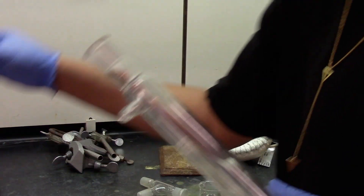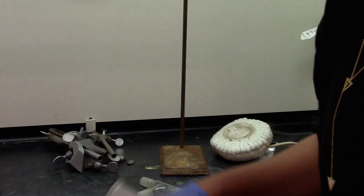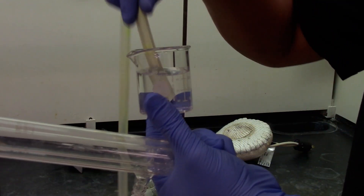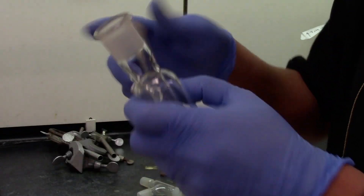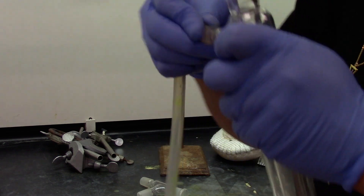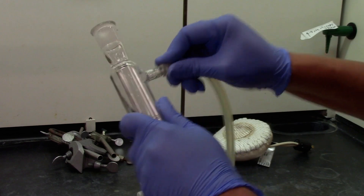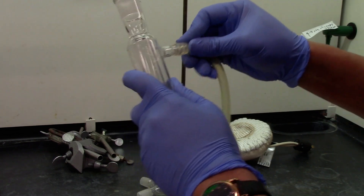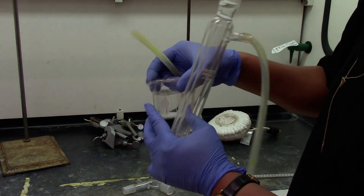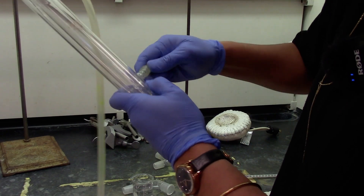We will attach the distillation column with Tygon tubings. While doing this, you can again dip it in some tap water which acts as a lubricant for easy attachment of the Tygon tubings into your distillation column. The same way, I am going to use the water to help me attach the Tygon tubing to the distillation column.